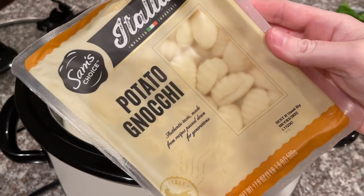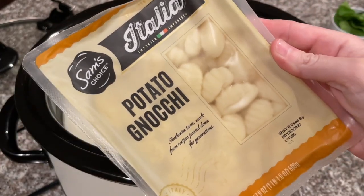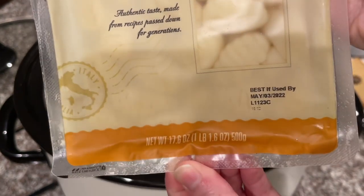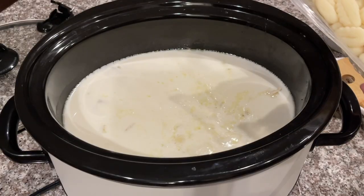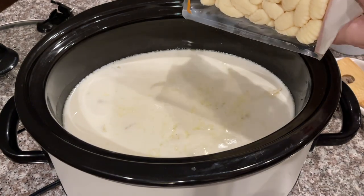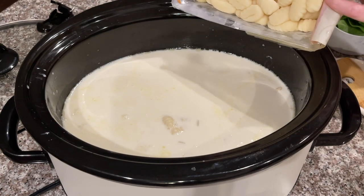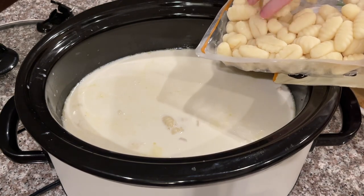Now that the cream is in, we're going to add the gnocchi. I got mine from Walmart — you just need about 16 ounces. I'll try not to splatter this everywhere as I pour it in.